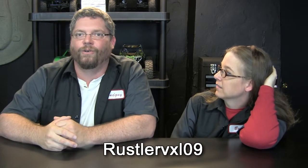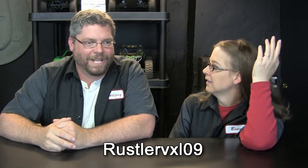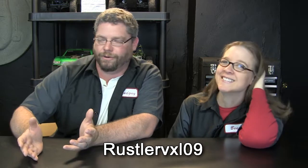So, what else do you want to show everybody today? Funny you should ask, Bear. I have a buddy of mine — I'll give you a little bit of an intro. He has a channel on YouTube, RustlerVXL09, and he made me a custom RC trailer. And he's been dying for me to unbox it. I've had it for a few weeks now, but we were busy, and I wanted to unbox it on a Bench Time with the Bear show, because that's where we do our reveals.